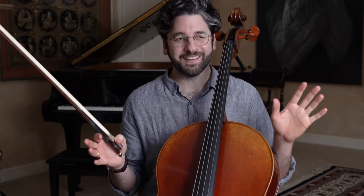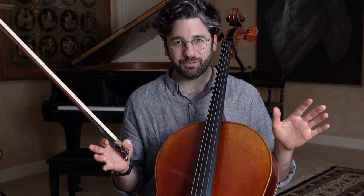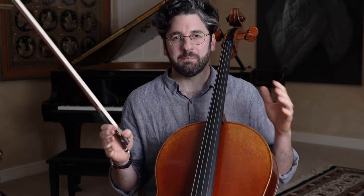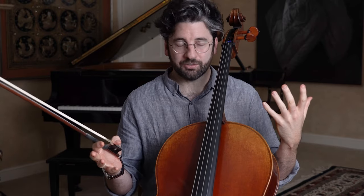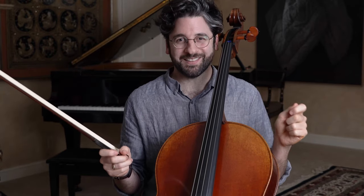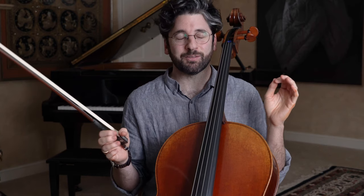Okay, so today I have a very exciting little practice challenge for you. We're going to talk about how to instantly make the sounds you're making on cello sound more musical and basically just have more life in them. So I highly encourage you to try my practice challenge. Let me know how it goes. I think it's really going to help.